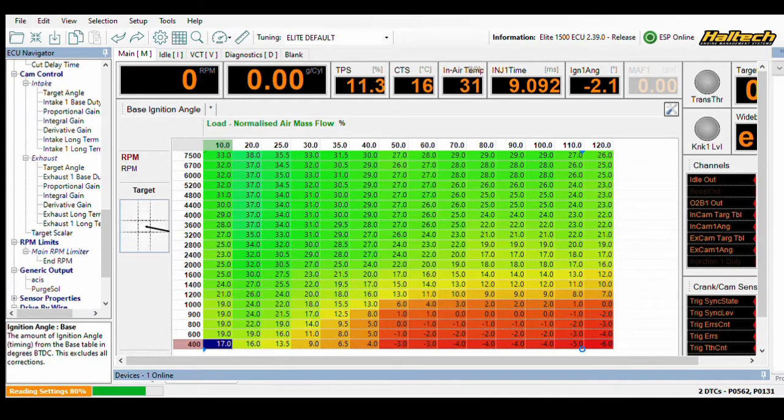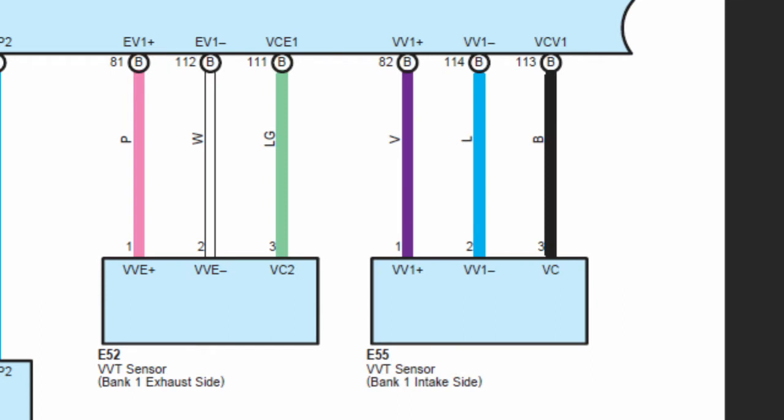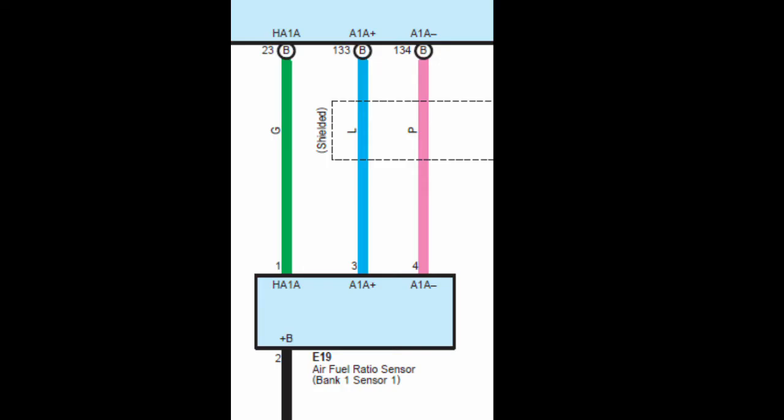I'm going to get the engine running on the most basic inputs to make sure that I have everything set up properly, then proceed with the other sensors one by one. First is the crank and cam position sensors, along with the spark plugs, injectors, and one wire for the fuel pump. These were easy to match up, as they were clearly labeled in both the Haltech functions list and the TIS diagrams for the engine.